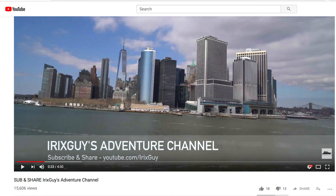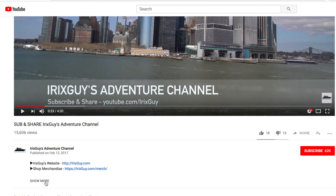Hey y'all, Rick Skye here — thanks again for your viewership. Be sure to subscribe to my channel if you haven't already, and ring that bell icon to be notified whenever I post another video. If you're looking for IrixGuy's Adventure Channel merch like this t-shirt and a lot of other cool stuff, expand this video's description — you can find it all there. Y'all have a good day.